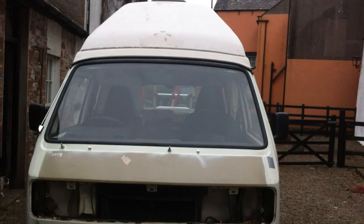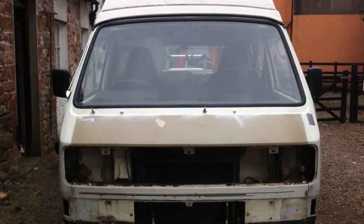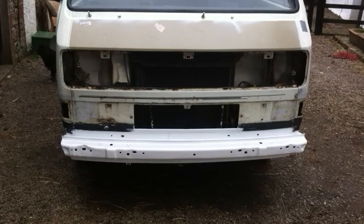This is the moment I've been waiting for, which is when I can start preparing the bodywork in earnest for paint. As a little experiment, just to get an idea of what the finish is going to be like, I've done some preparation work to the bumper area.